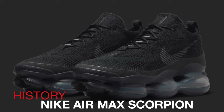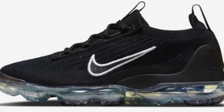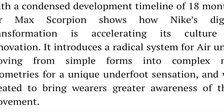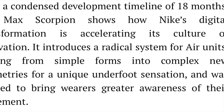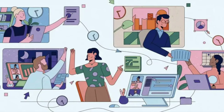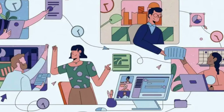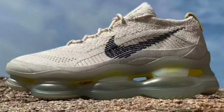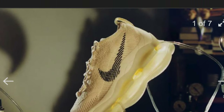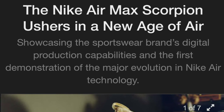The Nike Air Max Scorpion is a byproduct of the Nike Vapor Max. The shoe was created during the pandemic of 2020, with a condensed timeline of 18 months to create and develop. In a collaborative effort, Nike designers, scientists, and engineers worked on the shoe virtually. The Air Max Scorpion currently offers the most air as it relates to PSI — pounds per square inch. The shoe is 20% recycled content by weight.